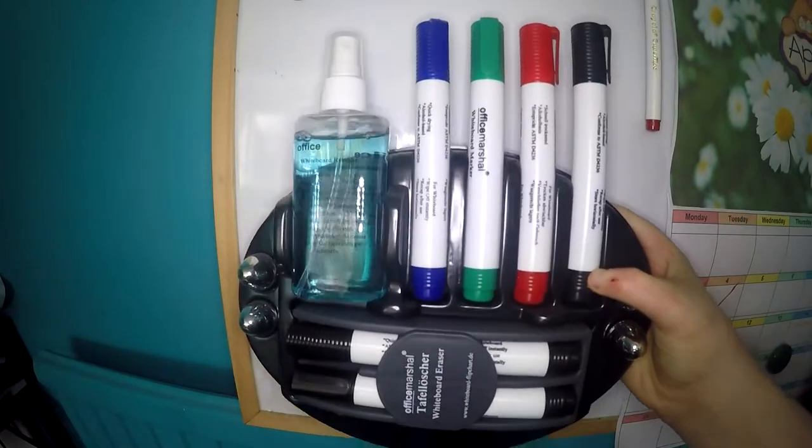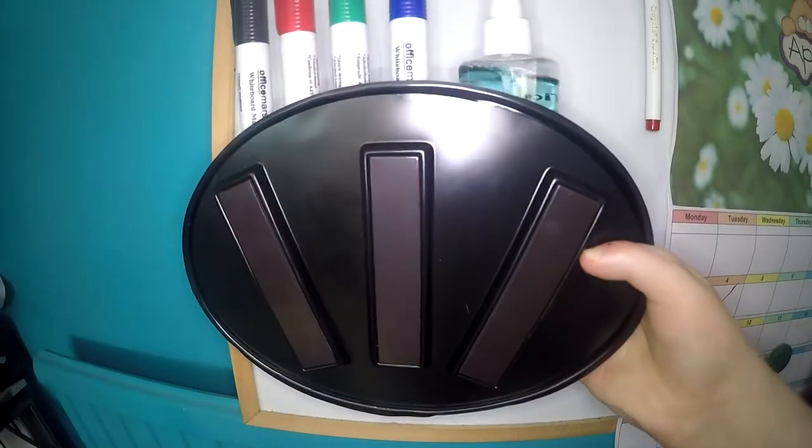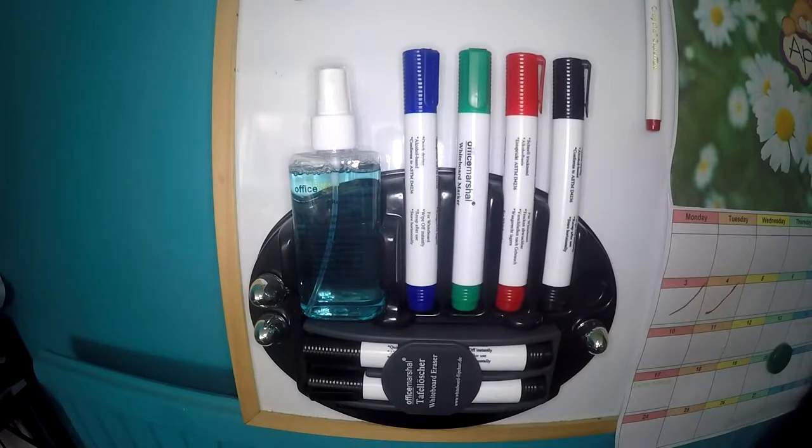Today I'll be reviewing the Office Marshall whiteboard set. The whole set is mounted on this plastic base which has three magnets on the back, so you can stick it onto your whiteboard, as long as it's magnetic, that is.